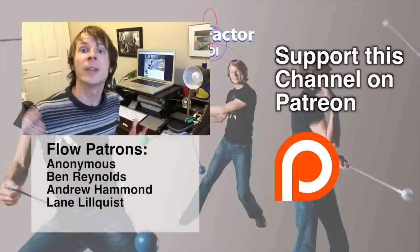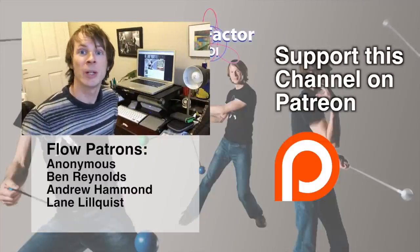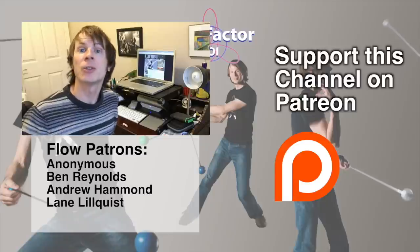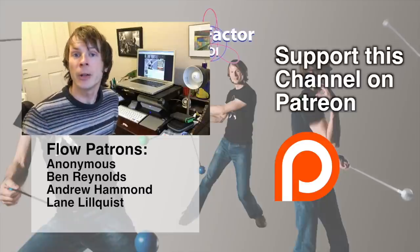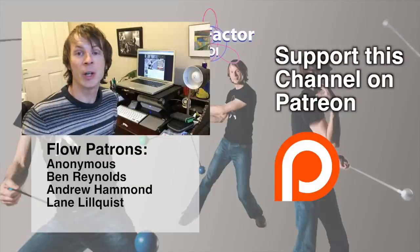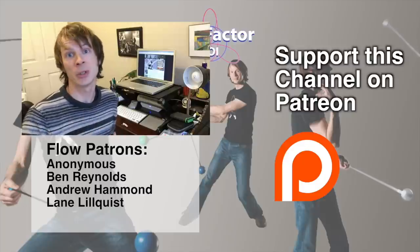Thanks so much for watching, guys, and have yourselves a good one. Peace. Hey, thanks so much for watching my video — if you got anything out of it, please leave a like and subscribe to my channel to help it grow. Special thanks to all my wonderful backers on Patreon — you guys are the ones that make these videos possible. If you're not a current backer and would like to support the channel, please visit patreon.com/DrexFactorPoi. Thanks so much in advance.